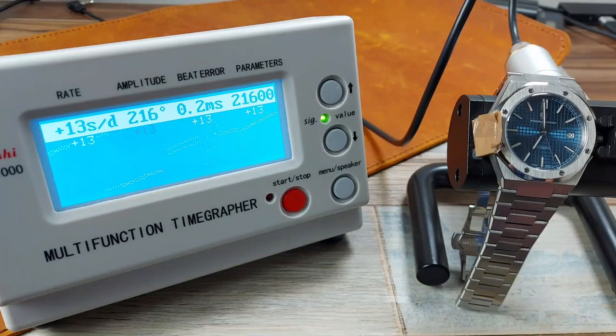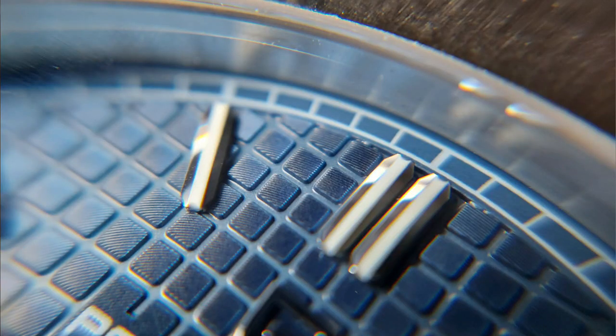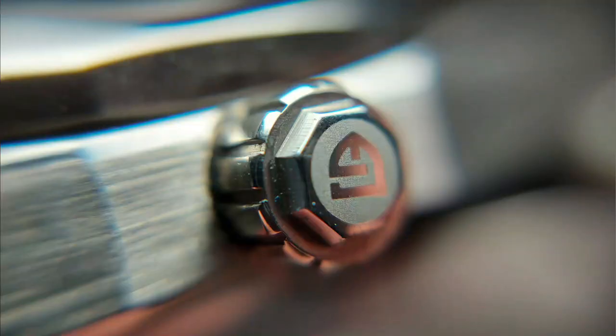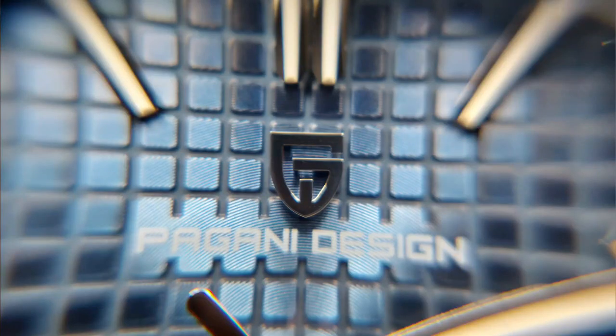The movement is great — having an NH35 is good, and it's running okay. The dial: I like this waffle design. It's been laser etched from a machine in China rather than a guilloché machine, but it still looks good. Crown is a good size. 100m water resistance is acceptable — it's good for a splash in the pool. It's a good holiday watch and a weekend watch. The applied logo is nice instead of just being printed on the dial. And it fits me really well on my 7-inch wrist.